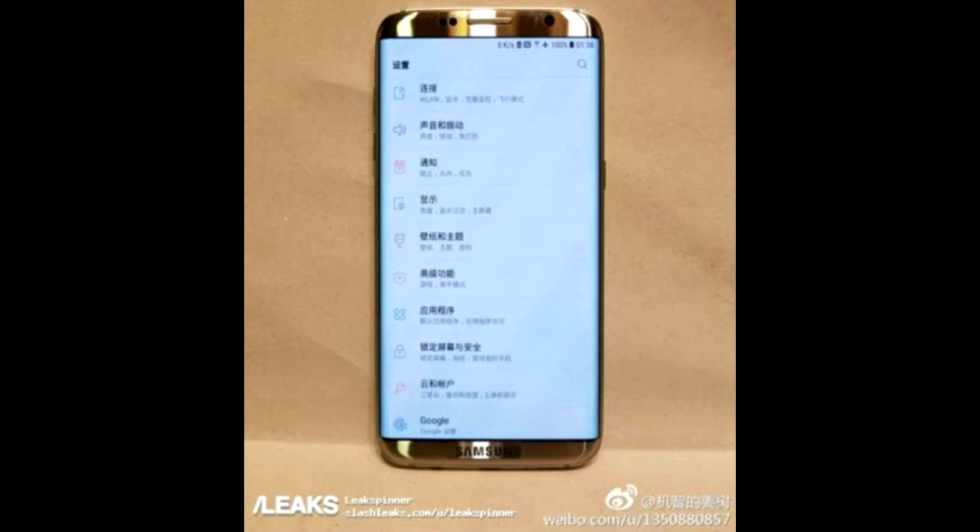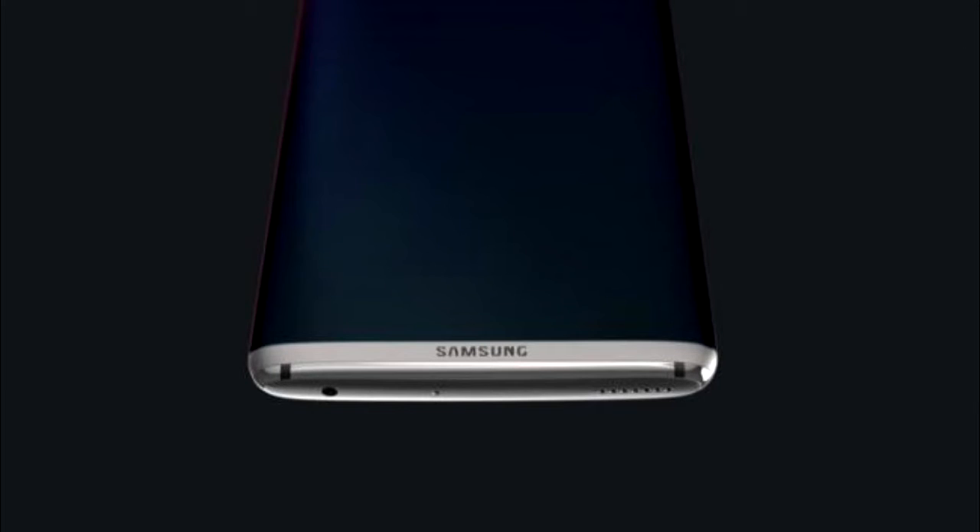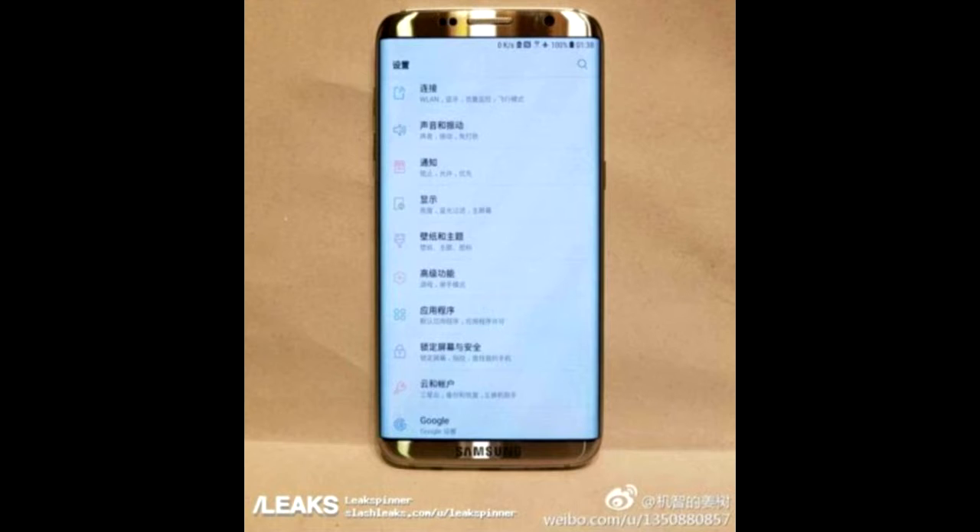From the images released by the website, we do not see any home button at the bottom as we usually see in all other Samsung smartphones. Instead, the Samsung logo is pushed to the bottom bezel, making the world wonder where the home button and fingerprint scanner will be placed.